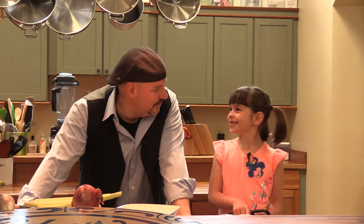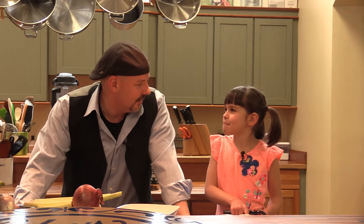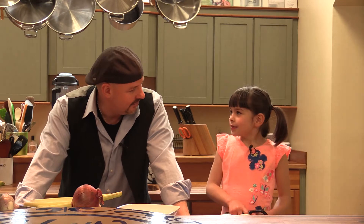Hey everybody, welcome back. We're with Lucy. What did we just make? Nine vegetable soup. How many vegetables did we put in? Eight. What are we missing? We're missing green beans. The cool thing about nine vegetable soup - it can have as many vegetables as you want. So we'll just call it Lucy's Vegetable Soup. And it's really healthy - why? Because there's a ton of vegetables in it. So we're talking about healthy vegetable dishes, and we're going to make a healthy pasta dish. Is that cool? Yep.